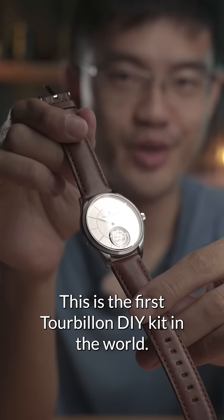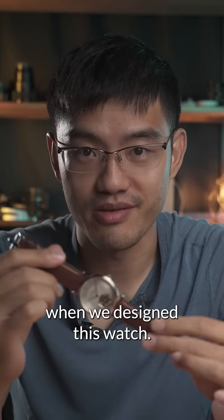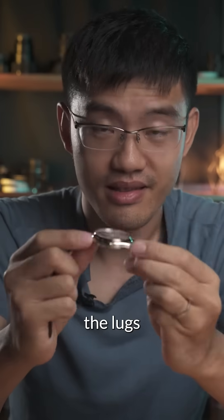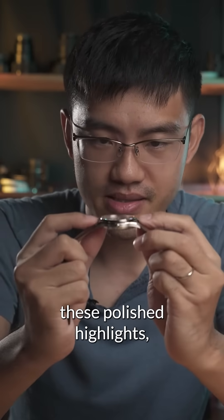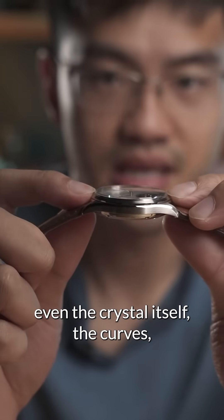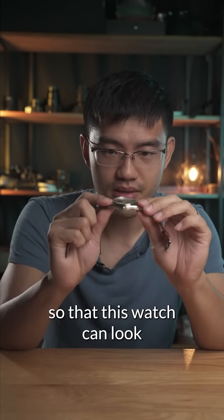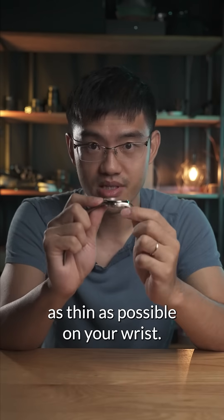This is the first Tourbillon DIY kit in the world. We put in quite a bit of effort when we designed this watch. Look at this beautiful case back — the lugs, these polished highlights, the ratio of these edges, even the crystal itself, the curves. We optimized everything so that this watch can look as thin as possible on your wrist.